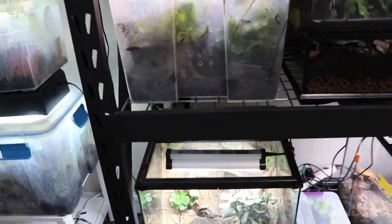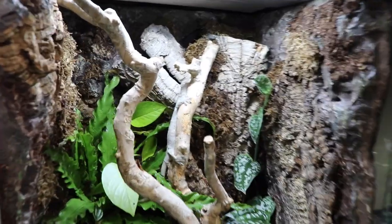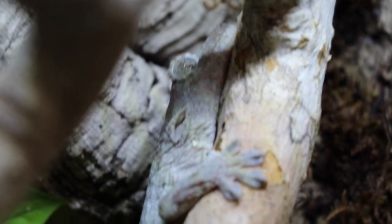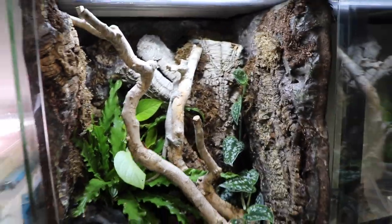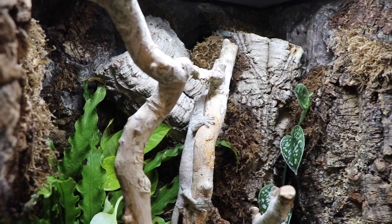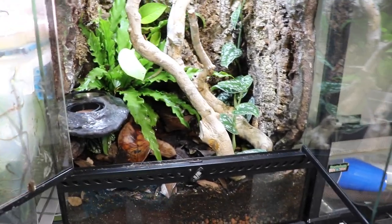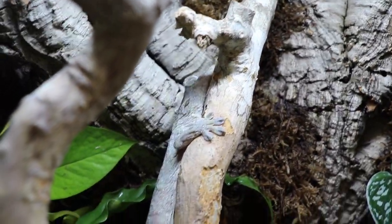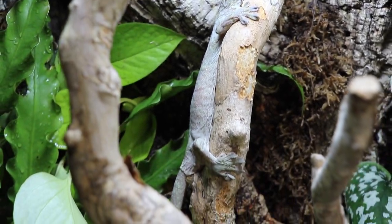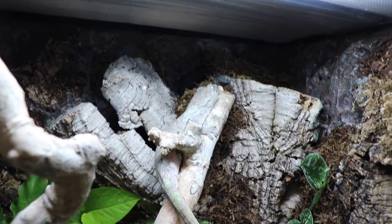Moving up from the ground, I don't think you guys have seen this tank yet — these are Brie's chihuahua geckos, pine isle chihuahuas. That's her female; she should be laying pretty soon. Brie is checking pretty much daily for eggs, just so we know what cycle she's on, because this will be a first-time breeder for us this year. We're really hoping for some successful babies — some very nice PI chihuahuas.